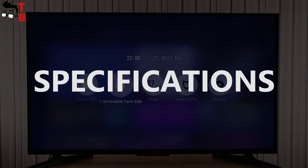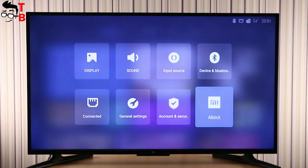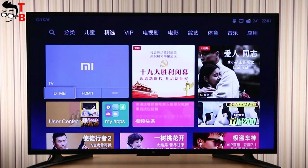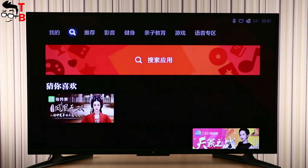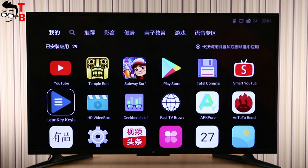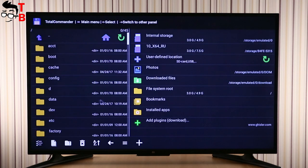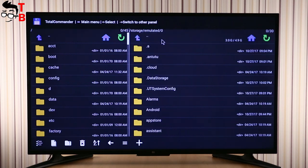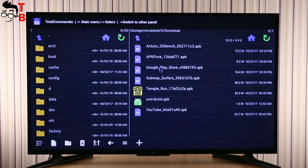Let's turn on the TV and talk about the specifications of the Xiaomi Mi TV 4A – 43 inches. The display has a resolution of Full HD, 1920 by 1080 pixels. I should note that the 55-inch version has a resolution of 4K. The viewing angle is 170 degrees, contrast ratio is 3000:1, and the response time is 6 milliseconds.